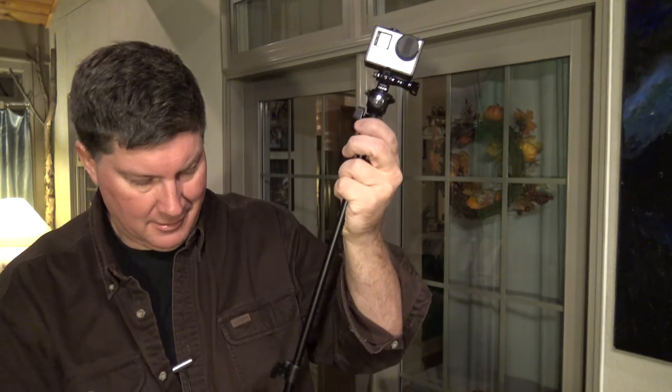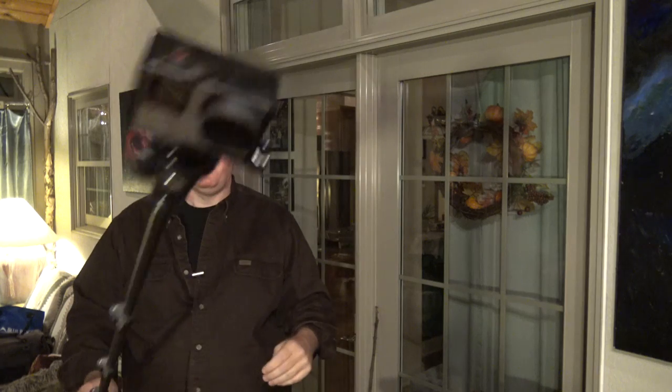It extends out to four feet. As you can see, I can get back a good ways — I'm standing five to six feet back now. It has a good length and it's very solid and stable, not wimpy at all.